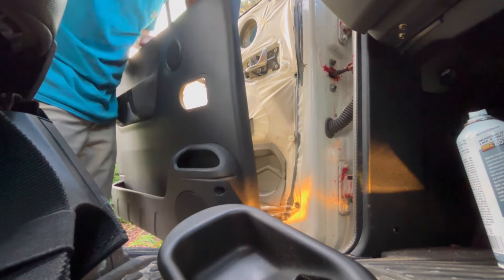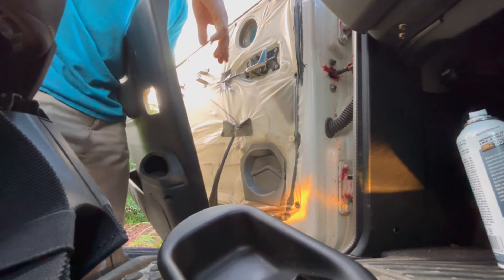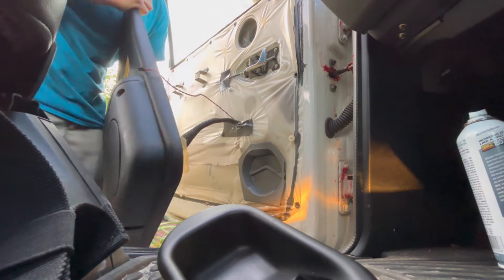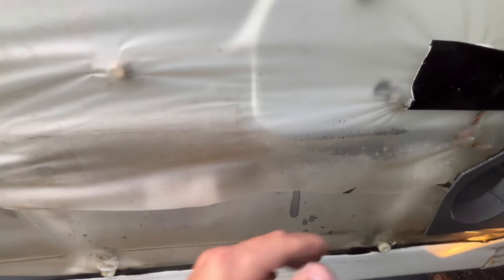Don't throw the panel to the side yet because you've got to undo the speakers. I cut a little slit in this stuff so you can put tape on it easily.